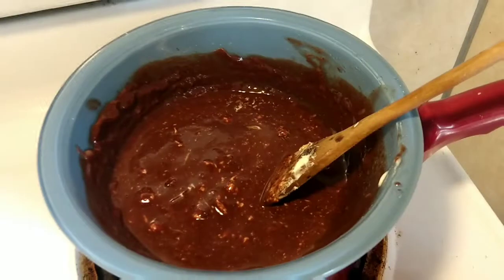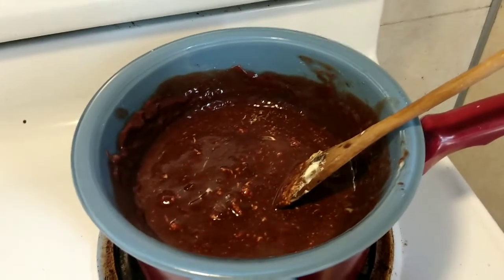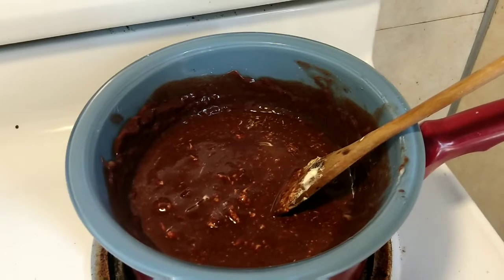Ina Garten's recipe — everybody says it's fabulous. We'll see how my husband and I like it and I'll give you an honest review, because usually my husband likes box Betty Crocker brownies. So I'm hoping he likes these. As you can see, most of the chocolate is already melted — there's a few chunks in there so I'm going to finish melting that.